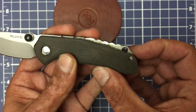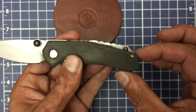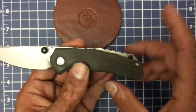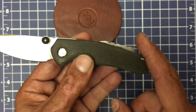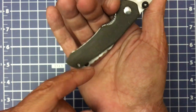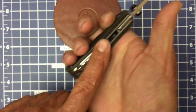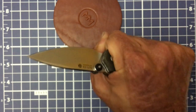You have a stainless steel backspacer with a geared pattern and a lanyard hole. One thing I did like about this backspacer — and this is the only thing I liked about it — is that it raises up the handle so it fills more of the palm. As you can see, it sits into the palm. You don't get much traction from this, but it does fill out the palm a little bit better.